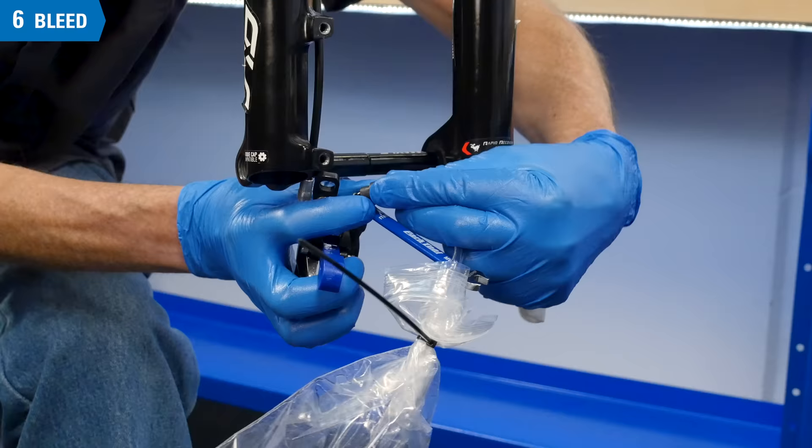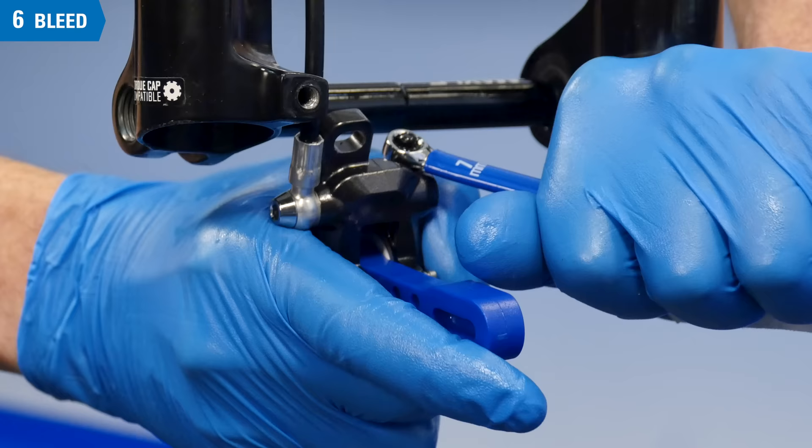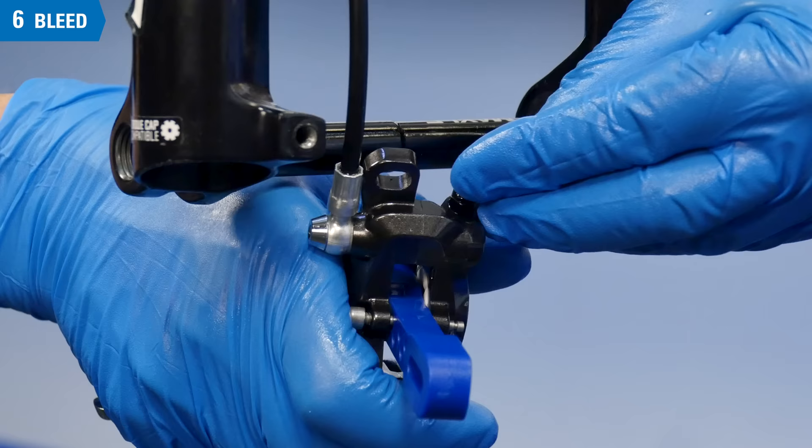Now remove the strap from the lever. The caliper work is done. Remove the bleed hose. Tighten the bleed nipple to a torque of about 4 to 6 Nm. Install the caliper bleed cover.